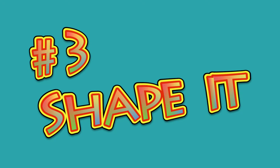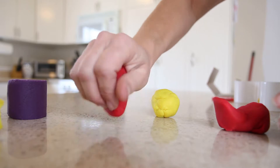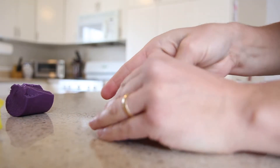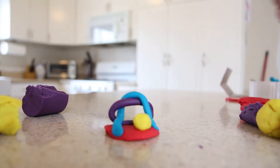Number three: shape it. Make fun shapes with it. Can you talk about 3D shapes? Make a cube, sphere, parallelogram, and more. Maybe they will discover they like sculpting.